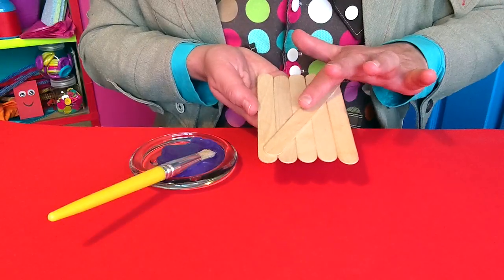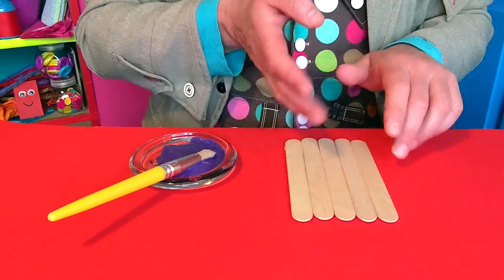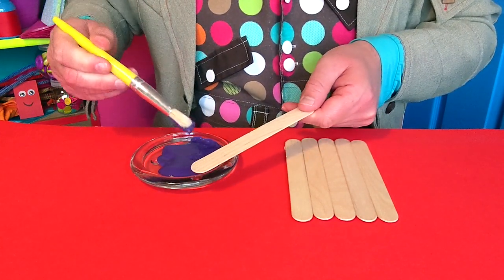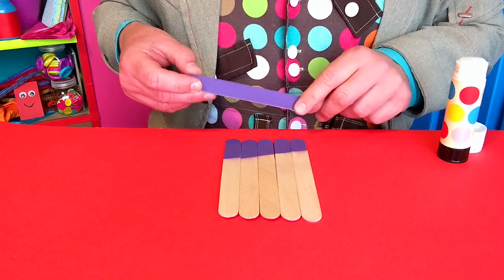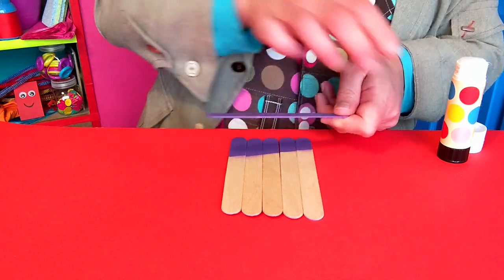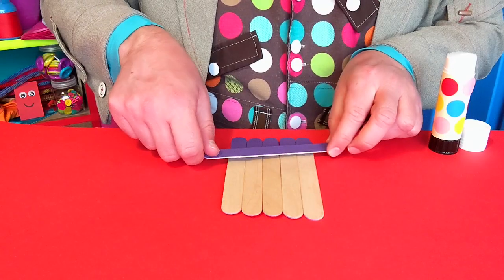When it's all dry, turn over your sticks and paint them however you like in whatever colours you like. I'm going to make a funny face of a friendly character wearing a hat. So I've brought in another stick and I'm painting that too. And when it's dry, this will be the brim of the hat. You'll see I've also painted the tops of the other sticks, so if I glue down my dry spare stick across them, it will form the hat just like this.